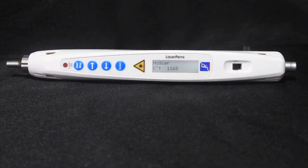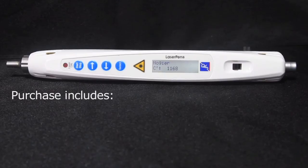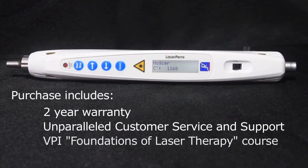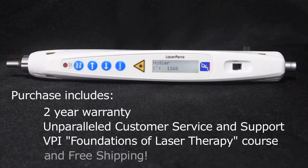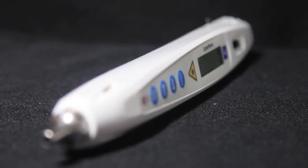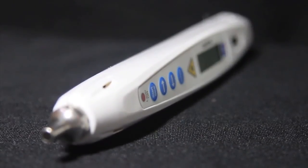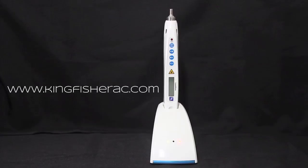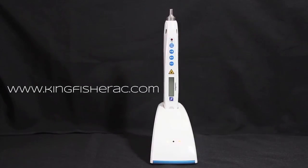The purchase of this or any laser device from Kingfisher includes a 2-year warranty, unparalleled customer service, and free tuition for the first course in the Vital Principal Institute's new laser therapy certification program. You have chosen one of the finest tools available today to bring laser therapy into your practice and to bring your results to the next level. On behalf of Kingfisher Distributing and your patients, thank you.